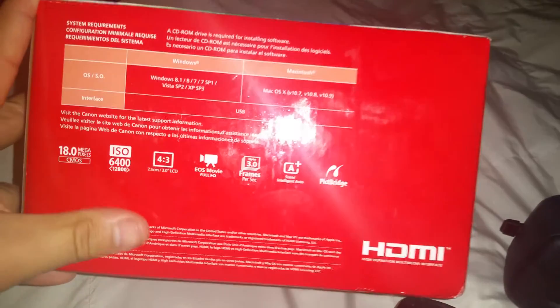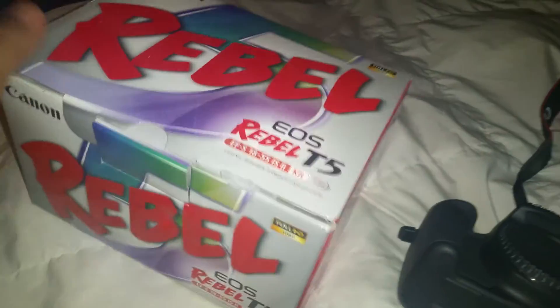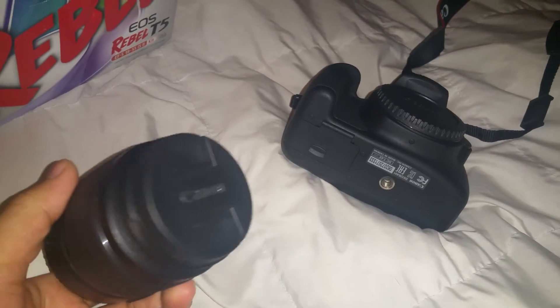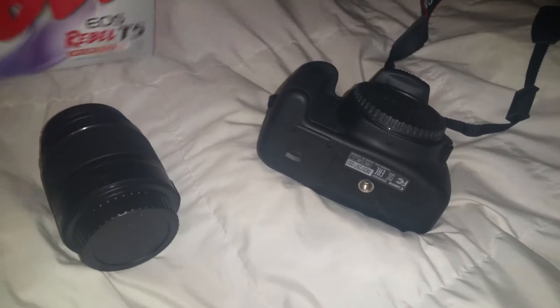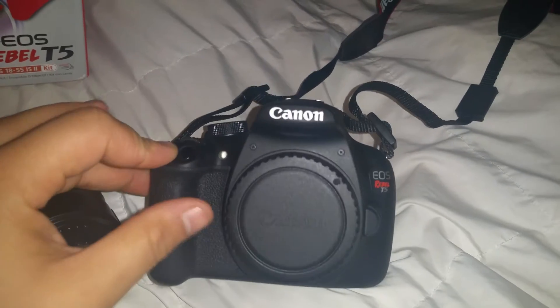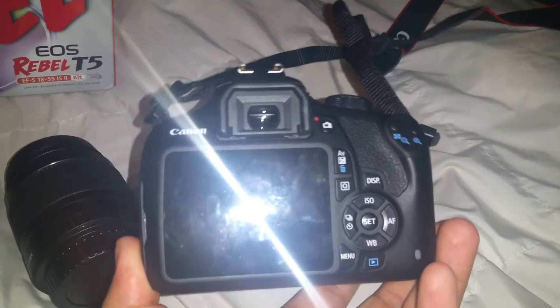The box doesn't show all the specs but it's an 18 megapixel camera that works with Windows. What I like about this camera is it takes really good pictures with this lens. For the price — I think it was around $550 to $600 — it's a really good camera.